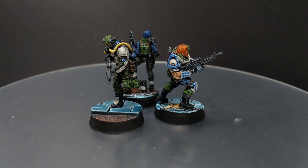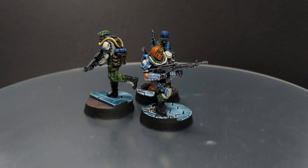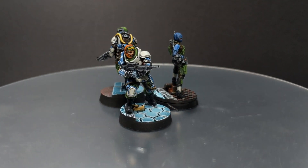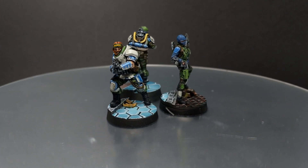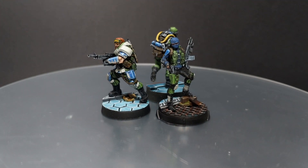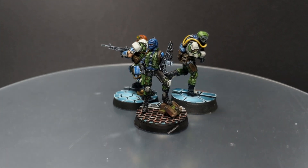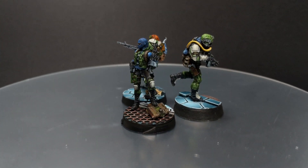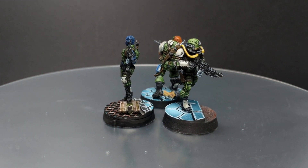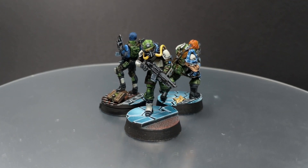Hello guys, Dejan here. Welcome back to the channel. Today I'm going to continue painting the Ariadna side of the Crimson Stone pack. Following this guide you'll be able to paint all the rest of the models from the box. So today I'm going to show you how to paint these three guys. The only one that is left is the sniper, and I will show you in the next video how to do the camo pattern for that sniper.